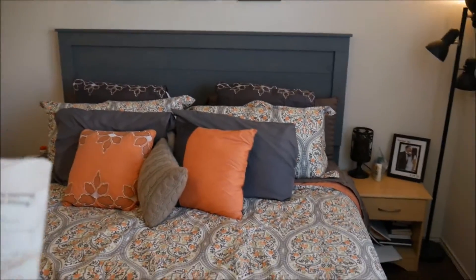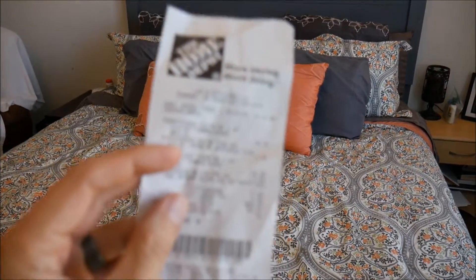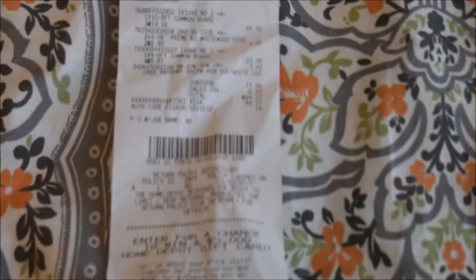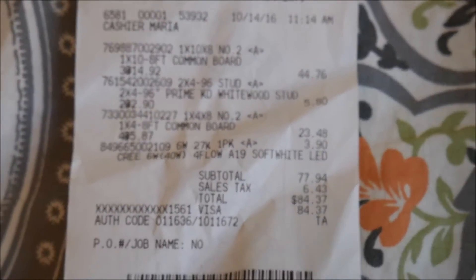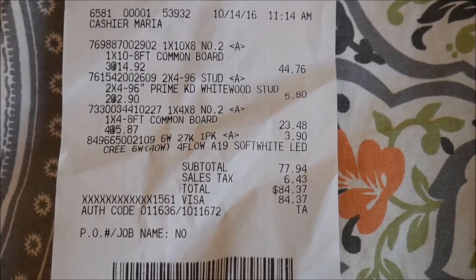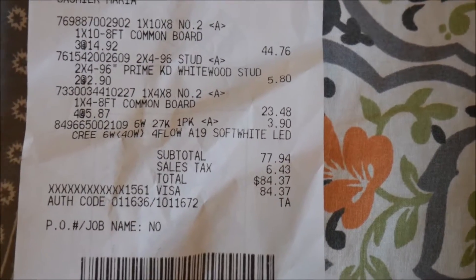I know there's a lot of videos out there that say they built something for twenty bucks and it ends up being three hundred dollars. Let me see if I can zoom in on this receipt. So you can see some one-by-tens, some two-by-fours, some one-by-fours. That's it — eighty-four dollars and thirty-seven cents.